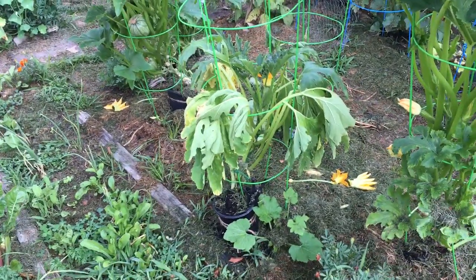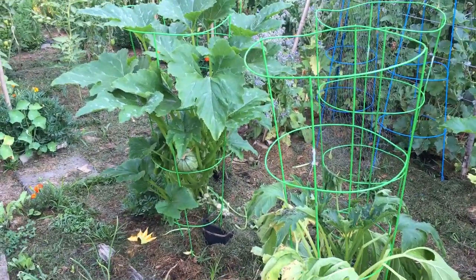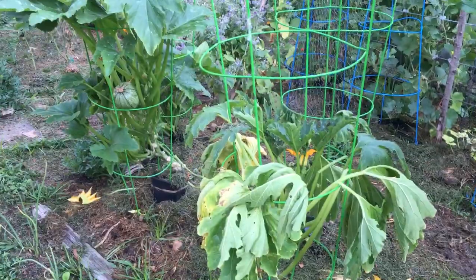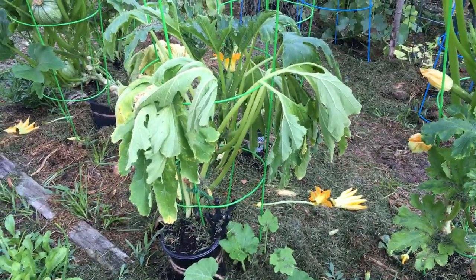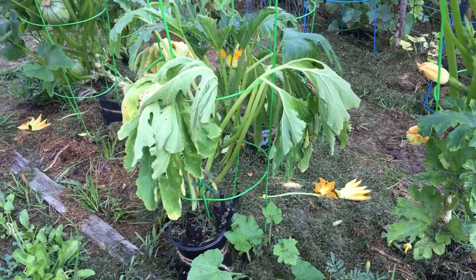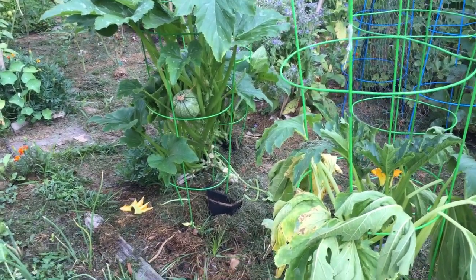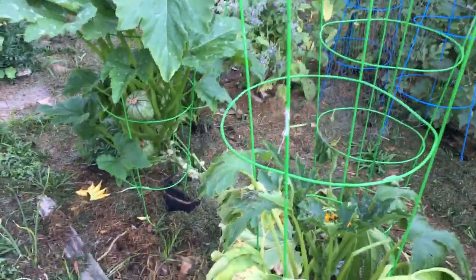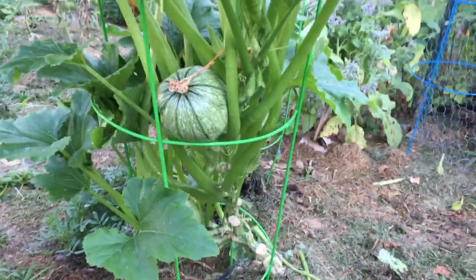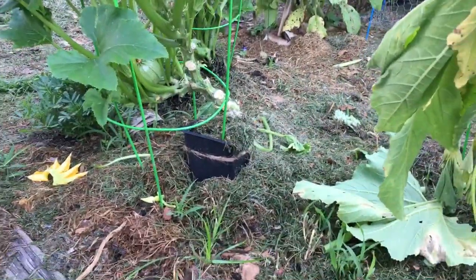I wanted to share my vine borer solution, or maybe I should say potential solution. These two front plants, for example, are my zucchini. The one right in front is a gorgeous gray zucchini and the one next to it is the Ronde de Nice — which I may be mispronouncing — and that has these beautiful round zucchinis. You can see that lovely one there, with some babies down there.